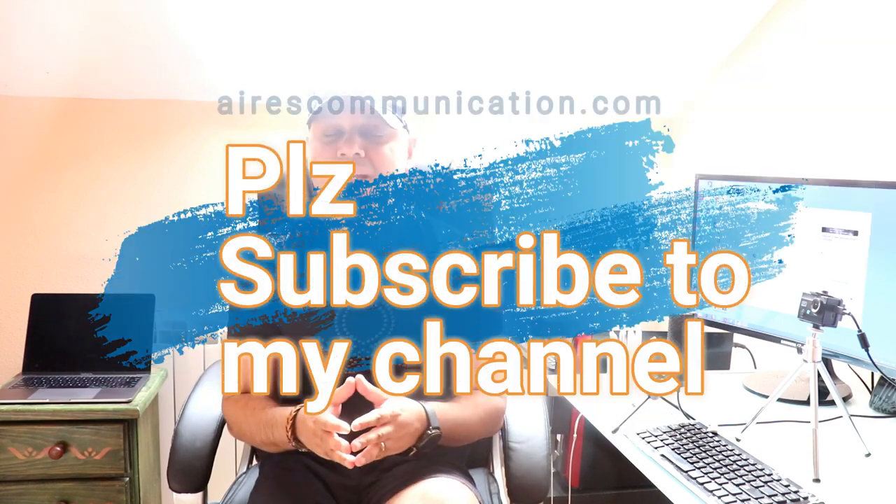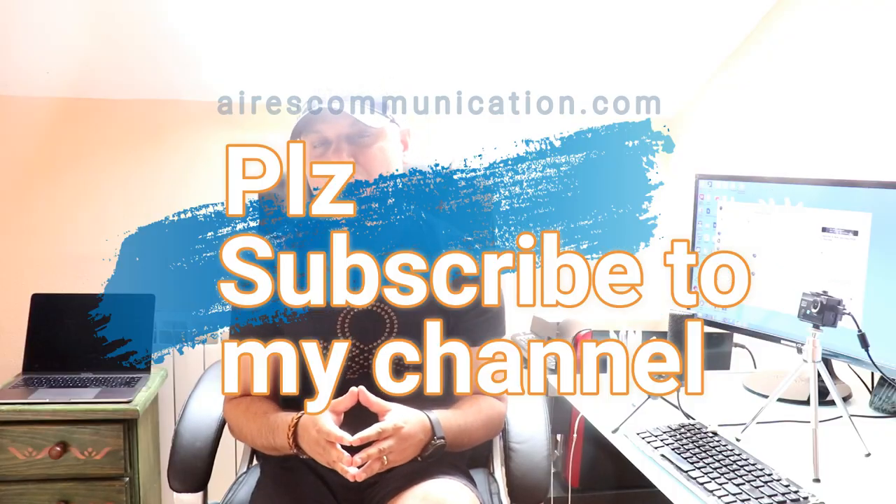Before that, if you are new here, please consider subscribing to my channel.